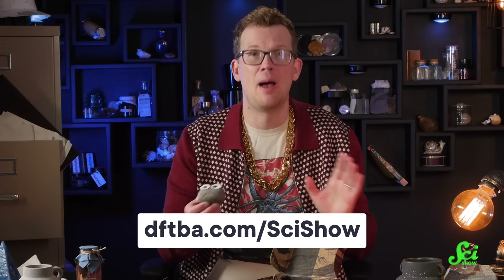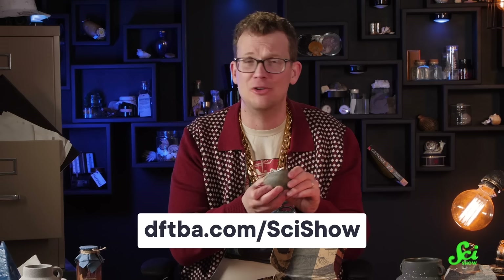I think we're all on the same page here, but this is an April Fool's joke. However, you can play along at home, because we have made a Pet Rock sticker set that's available at the SciShow merch store.